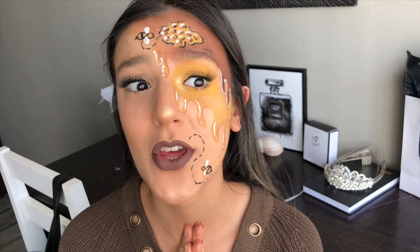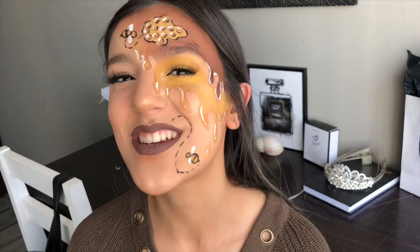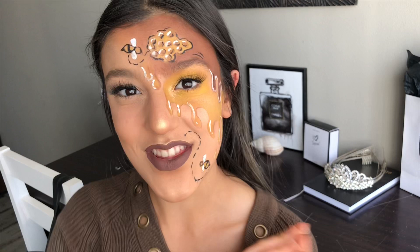The look that I created today is this honeycomb bee look, inspired by spring coming up. The bees are going to be out, it's going to be hot, and this cute little warm look just reminded me of that. If you like this video, make sure to give it a big thumbs up so I know you guys want more makeup content from me in the future. Without further ado, let's get into the video.